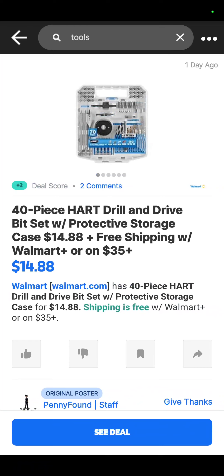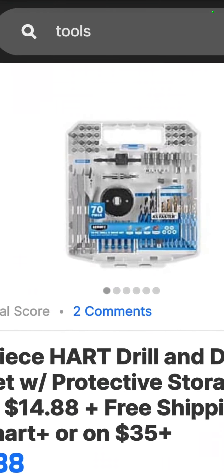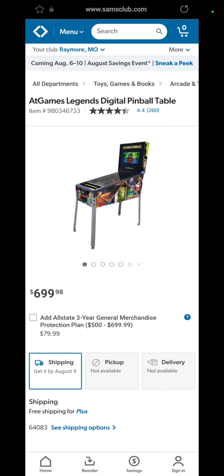Over at Walmart, you've got the Hart 40-piece drill and drive bit set with the case — twist bits, nut drivers, screwdrivers, even spade bits in there. $14.88. That's a good deal, and yes, it is true, $14.88.